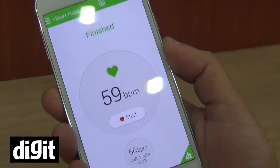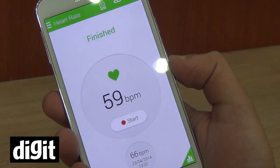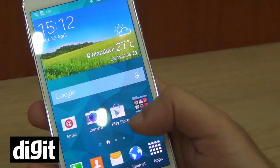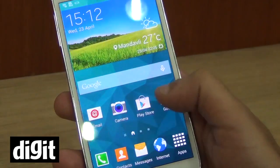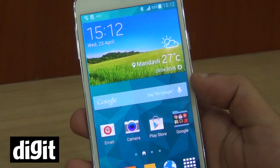There you go — it's giving me 59 BPM, which is a little less than I expected but sounds good. So yeah, these are the two new features of the Galaxy S5: the heart rate sensor and the fingerprint sensor.